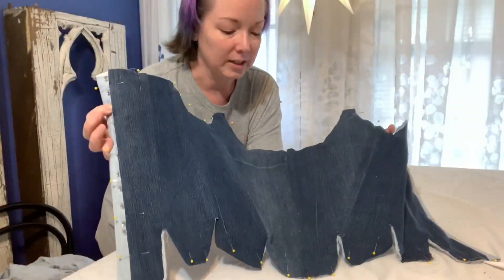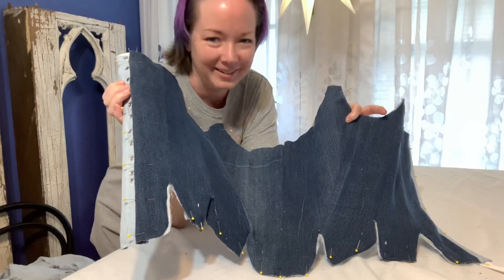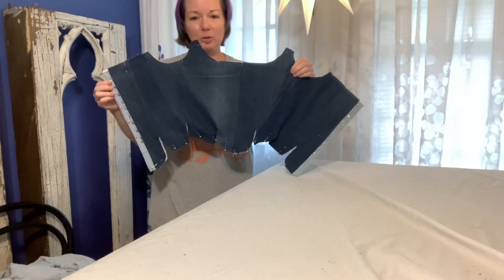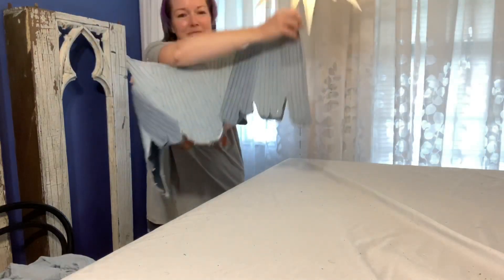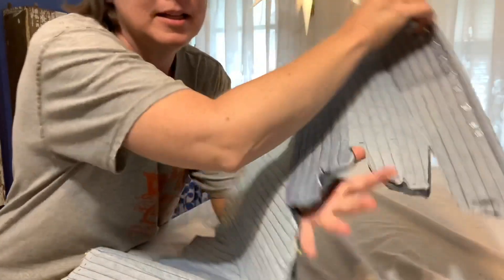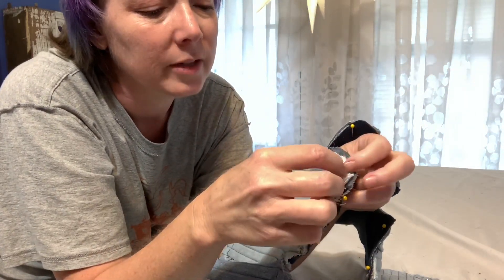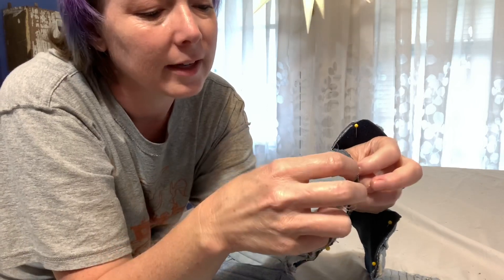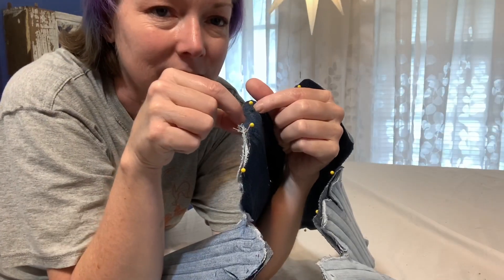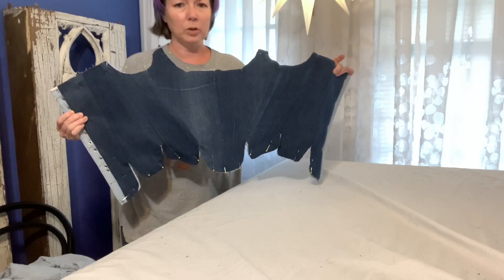This evening I sewed together the inner lining of the 18th century stays. I used the legs of a pair of jeans. The outer layer on the front came from a denim shirt; then there's a layer of linen I had laying around; then the inner layer is also a shirt, and this side is made from a pair of my jeans.